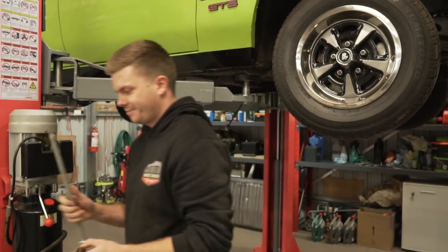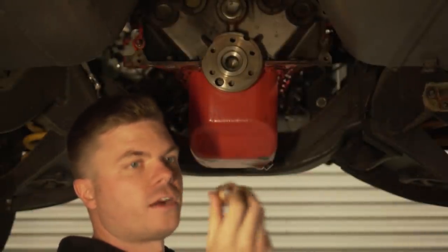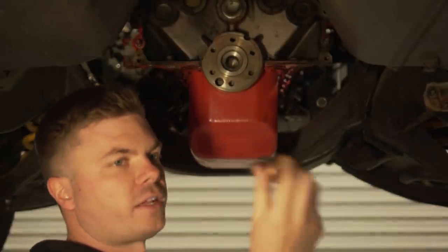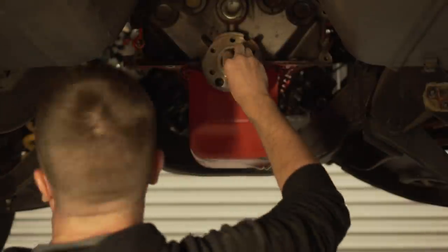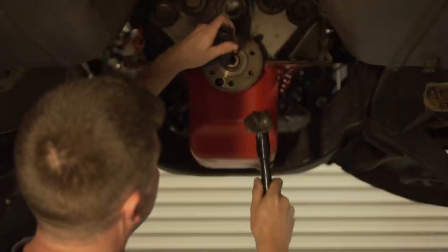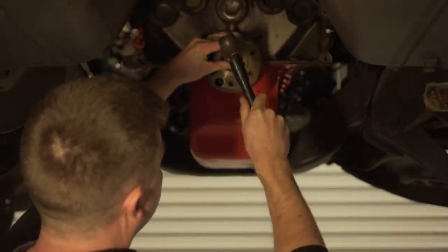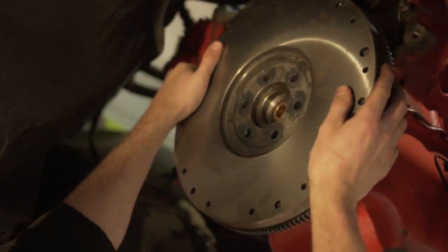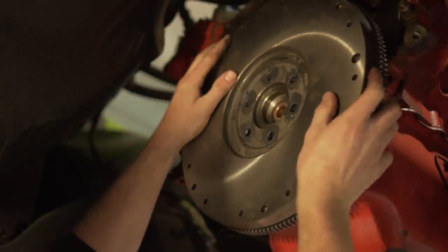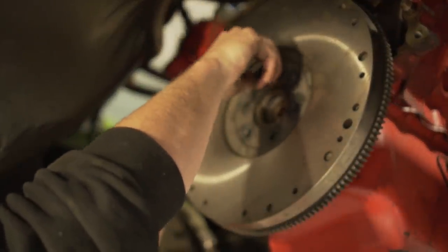The reason we're replacing the spigot bearing is because the diameter of the input shaft of the Falcon T5 is bigger than the input shaft on the Aussie four-speed, so it has to be swapped out. Oh my god, it's so heavy. Oh, I got it dead on, mate.